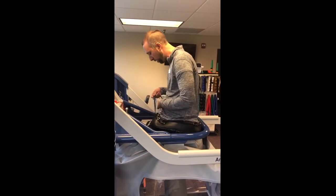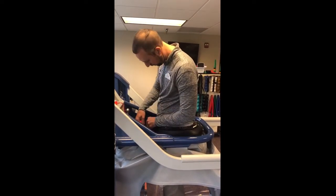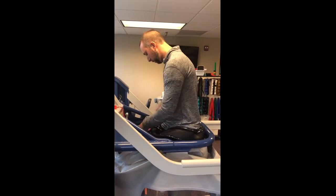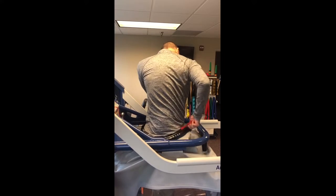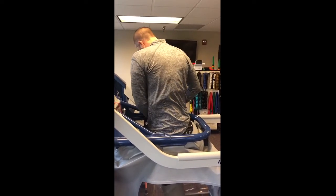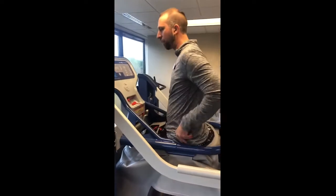Now, ordinarily I wouldn't be zipping myself in — it's a little tricky doing it on your own. But once we're completely zipped in, we're ready to go.